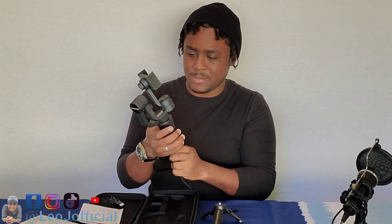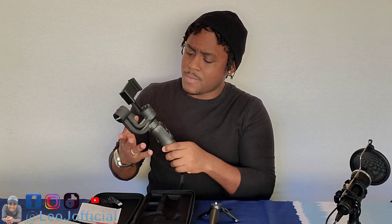This is the gimbal itself. Yeah, it kind of looks weird, I would say. I don't know how it's supposed to be stabilized. It comes with some charge on it so you can test it out, but I would recommend charging it before you start really using it. It does have a little weight to it. I think this time I'm going to read the manual.